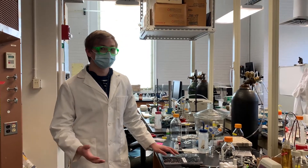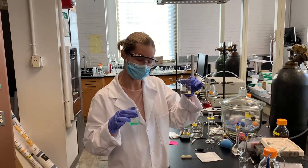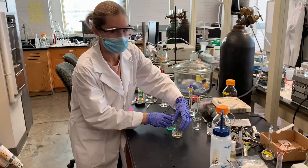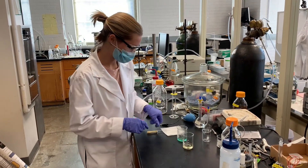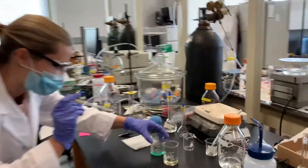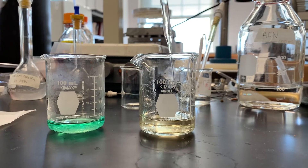Here we have our nickel chloride solution, and here we have our bippy solution. To make the complex between the two, we're going to add the bippy to the metal dropwise. The binding should be shown by a color change.